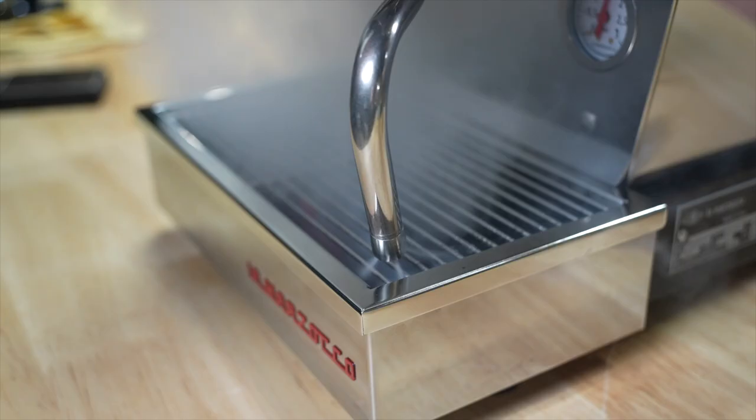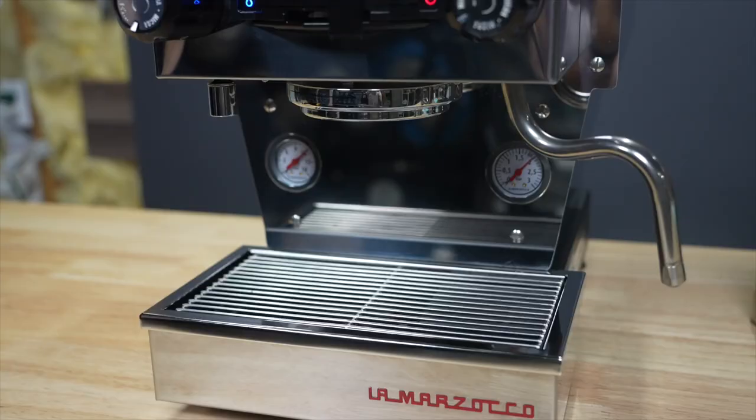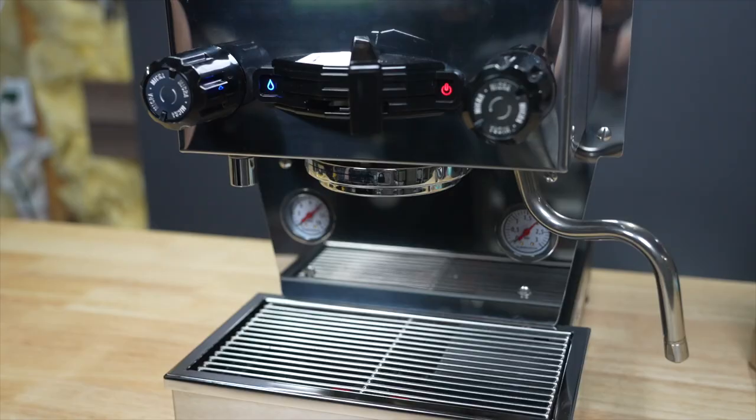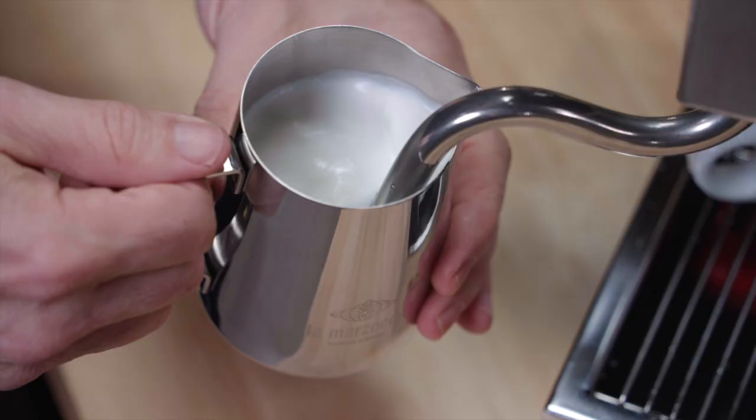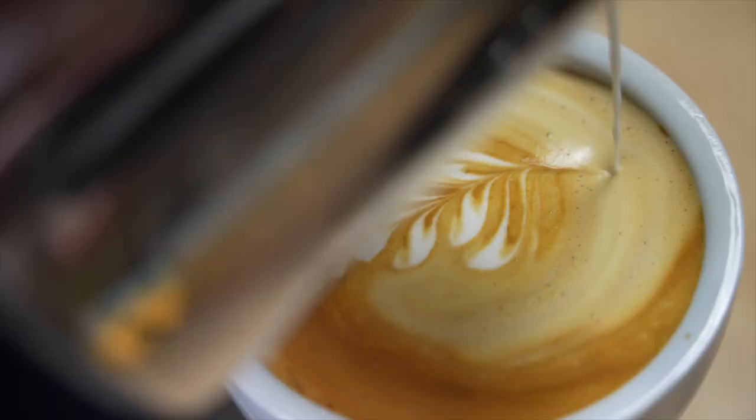The La Marzocco Linea Micra is a new espresso machine that, with its small footprint, is making waves. Dan from homebarista.com has lent me his and I've been putting it to the test for the past week. Now Dan is going to show me how to use it properly. Over to you, Dan.